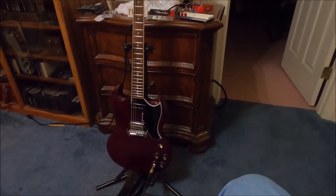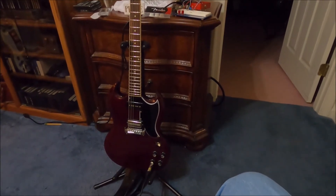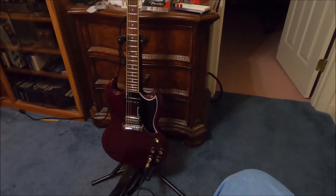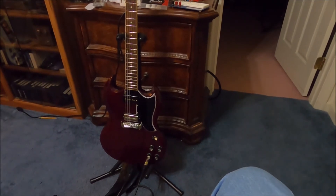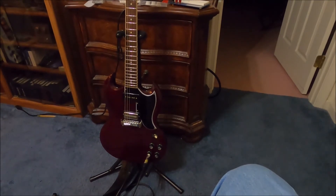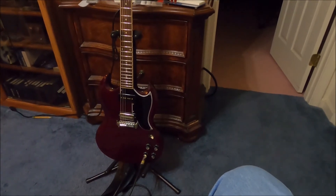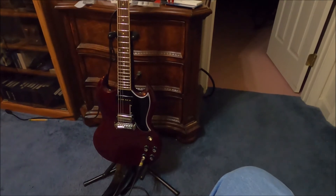The DC resistance of the bridge pickup in this one is about 11k, and the neck pickup is about 7.8k — so way different. But the output from the bridge is much lower than the neck. The reason is that the pickup magnets in the neck are alnico twos, two very large ones. The ones in the bridge position are iron-chromium-cobalt magnets, two fairly small ones. The DC resistances are off by a little over 2k.